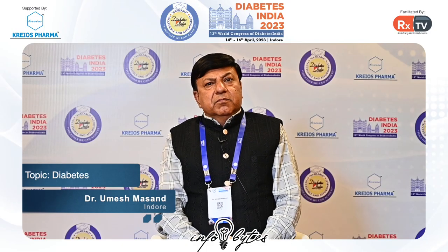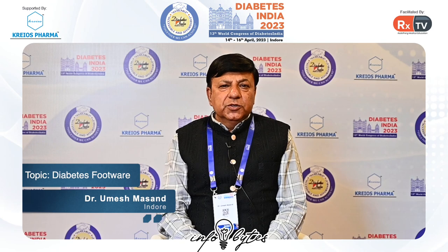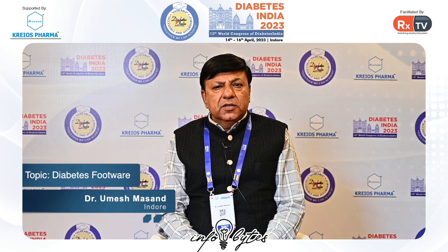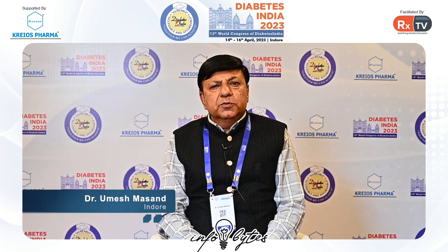Hello, I want to give you some knowledge about diabetes in the legs. The most important problem in diabetes is diabetic neuropathy. In diabetic neuropathy, patients don't have sensation.